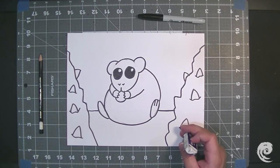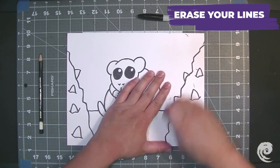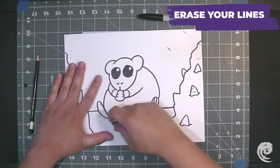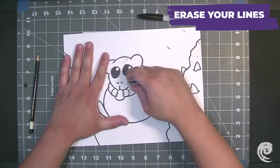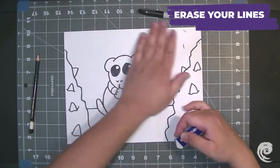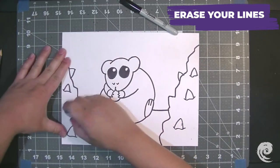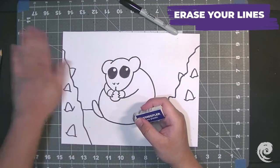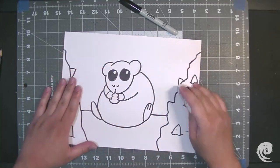Now it's time to do some cleanup — let's go grab our eraser again. We are going to go over the sharpie lines just to erase those extra pencil lines that are sticking out. Keep up the great work — you're doing an amazing job! And there you have it, our page is clean.